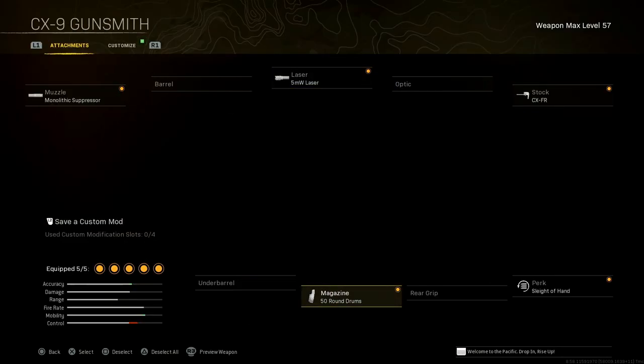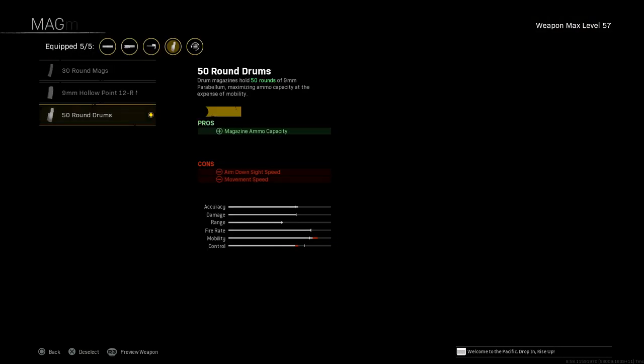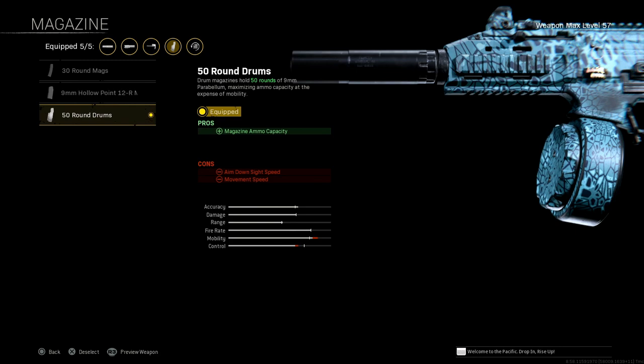Magazine: 50 round drum. That adds ammo capacity — the cons are aim down sight speed and movement speed. But movement speed is still amazing with this. Still amazing, don't let that con fool you.